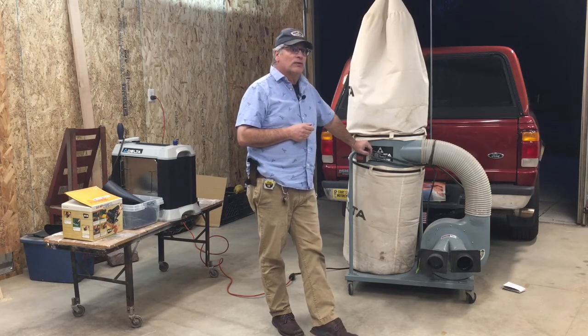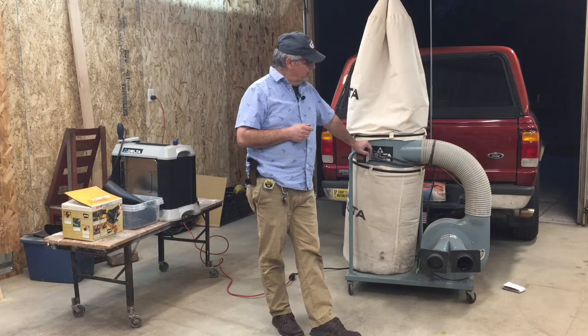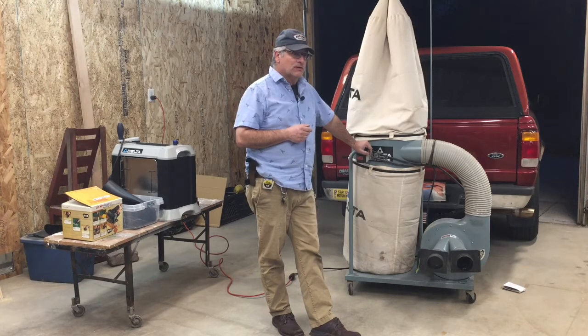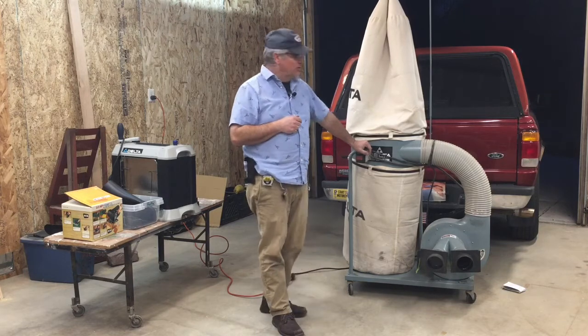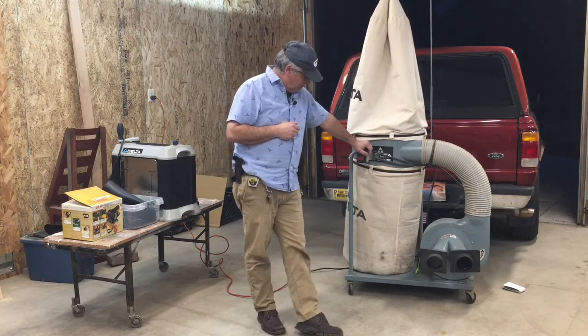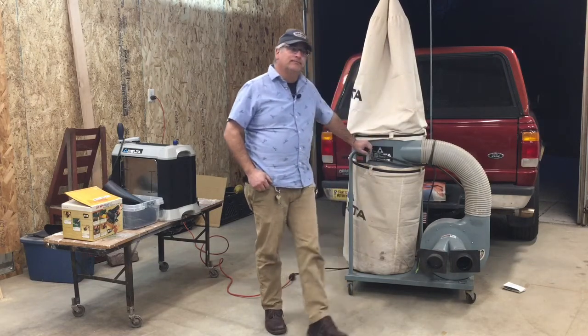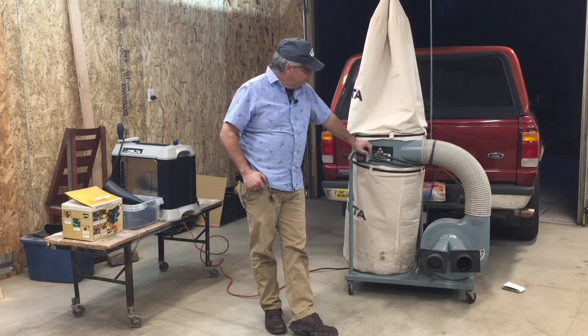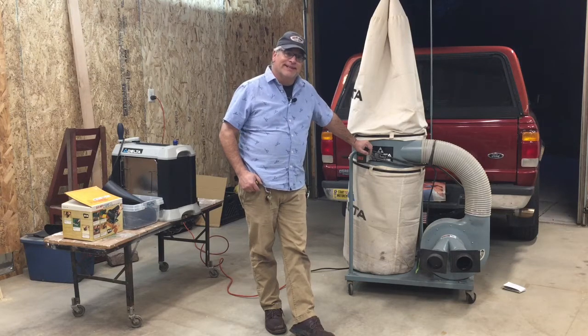This machine has its original 30-micron dust bags. Going to do some looking to see if we can't do at least an upgrade. Eventually I would like to do a build where we add one of those cyclones. I see a lot of builds online that look large and ungainly, but I haven't done one — so maybe I can design something that I find more aesthetically pleasing.